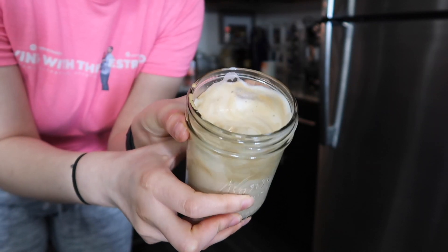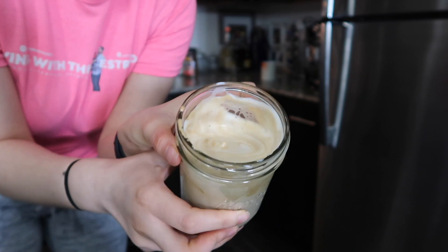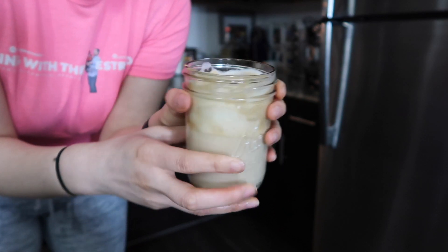And this is what mine looks like — as you can see it's foamy at the top and it is so delicious. It seems like it could be a hassle doing it every day but it's so worth it.